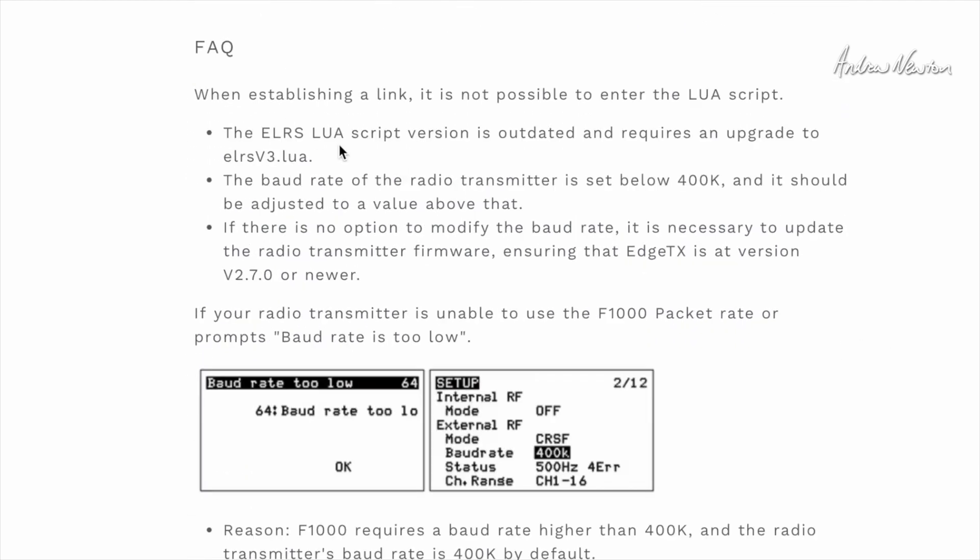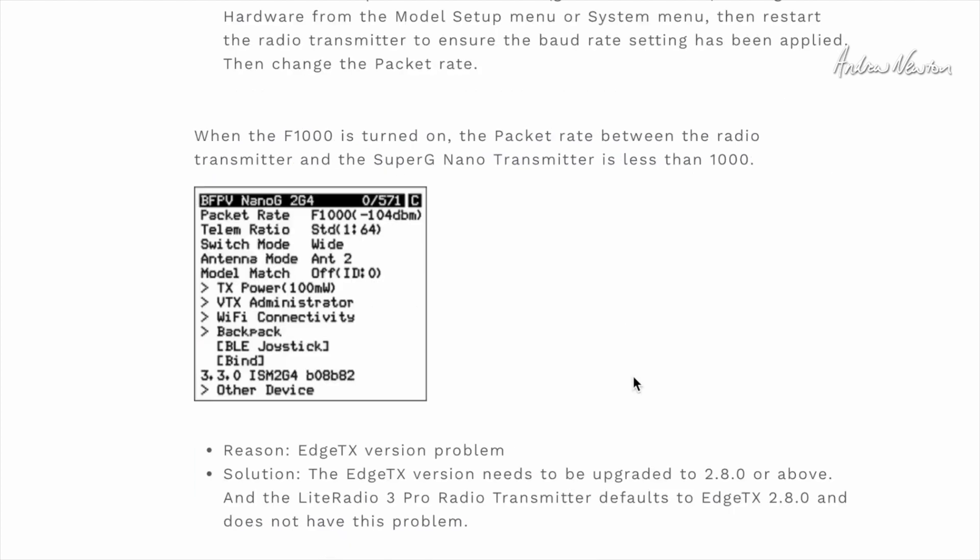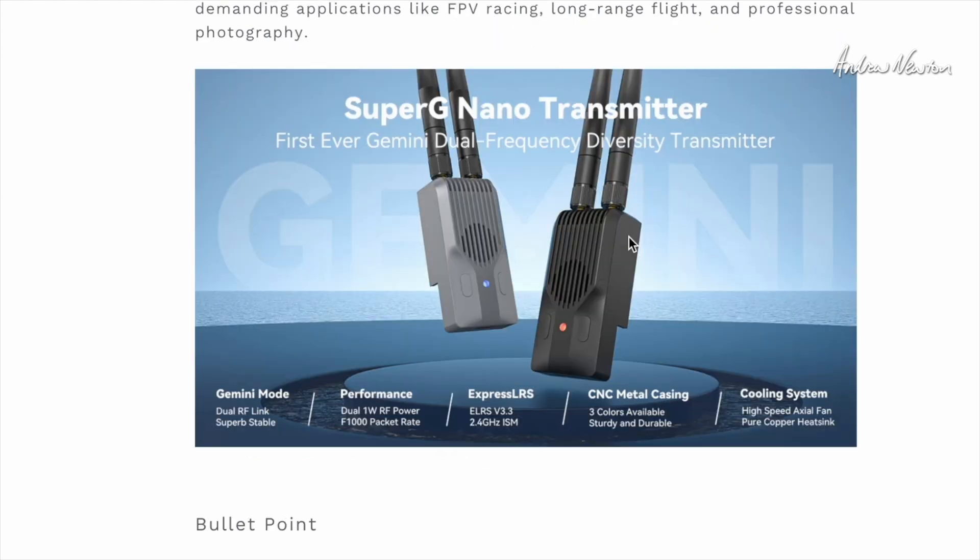The FAQs show that you have to use the version 3 Lua script. In the Lua script you'll see an extra line — the antenna mode — where you can switch between antenna 1, antenna 2, diversity, or Gemini mode.